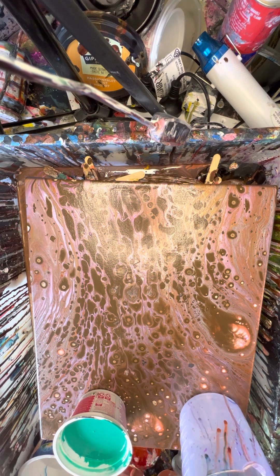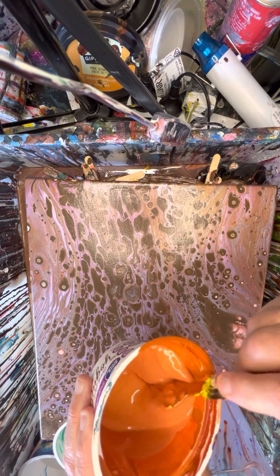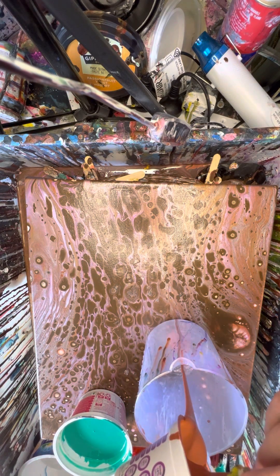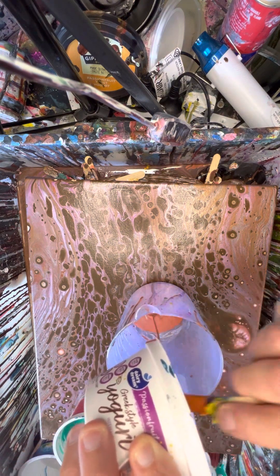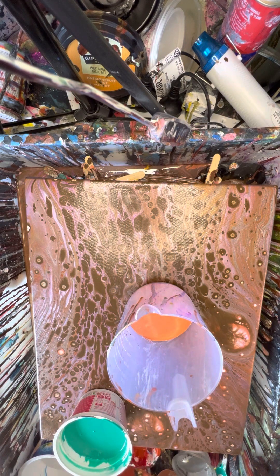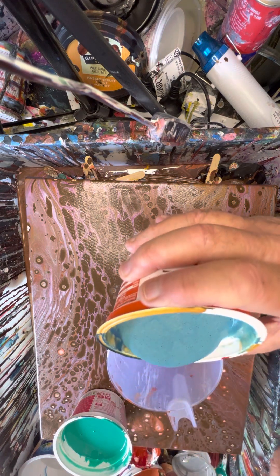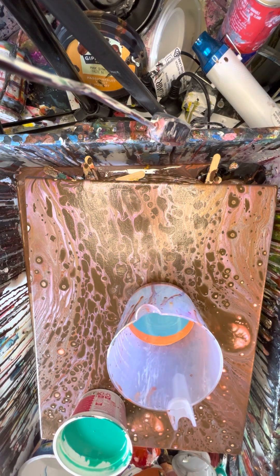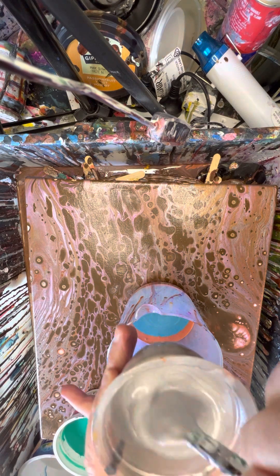We've got a little bit of red oxide. I'm not sure what this other color is — it could be bronze. I'll put the mystery bronze color in the bottom. Now I want my viridian and my next color, which is this made-up color — it's got a bit of everything in it. We're going for a ring four again. I've got what I call sterling silver.